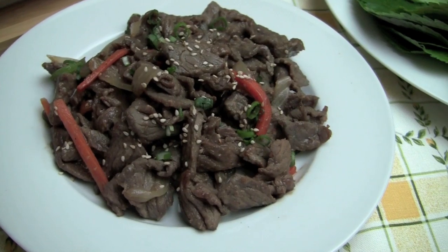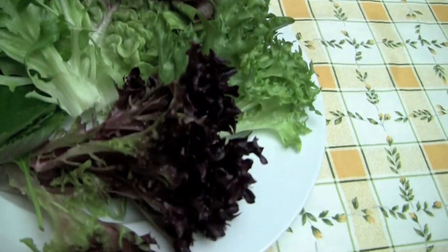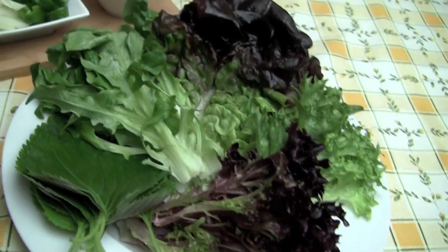This is how I serve Bulgogi — the leaves, the chopped vegetables, and the sauce.